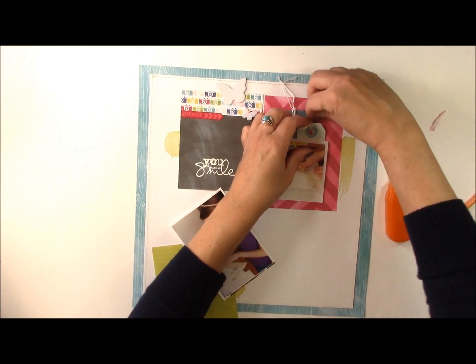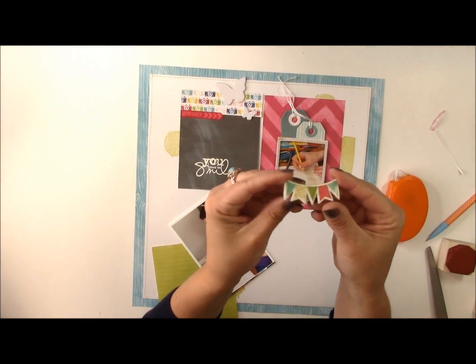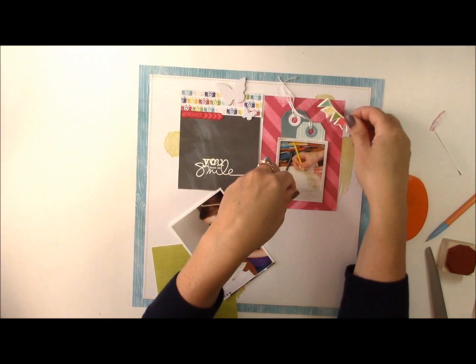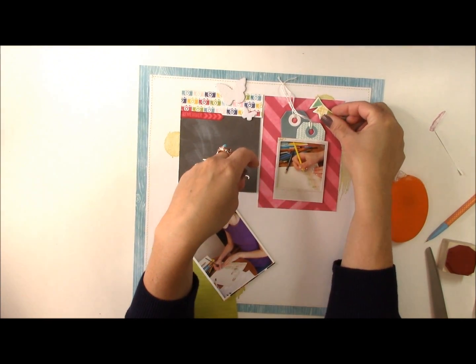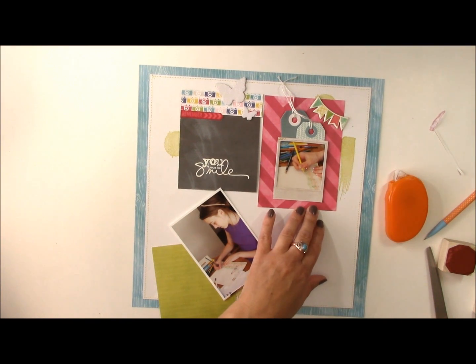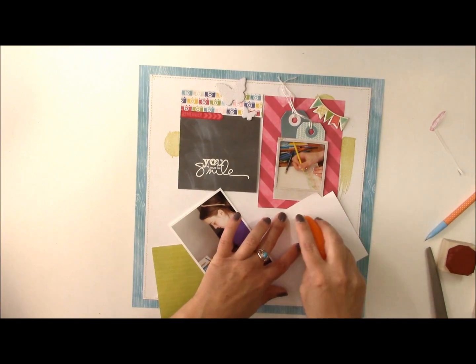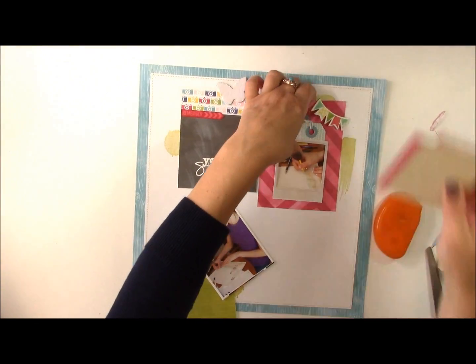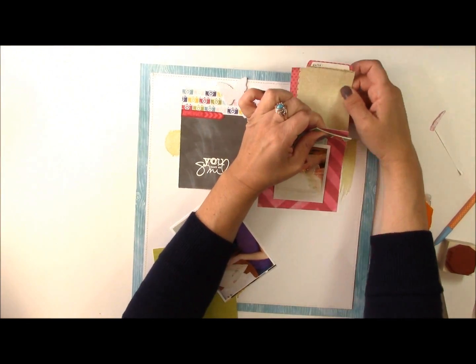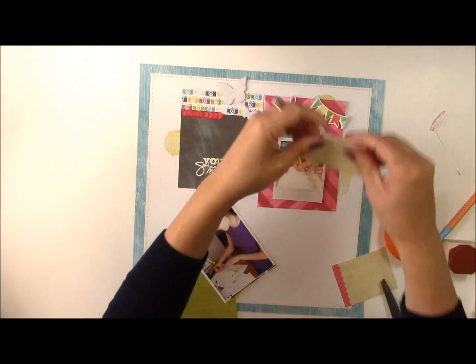From the Sweet Girl Collection, I have a chipboard banner sticker that I'm going to use — I picked it simply because it matched the colors I had in mind. Behind this grid I'm going to add this Fun El Studio date label, which is more like a file folder tab. We'll just place that behind. If you don't want to waste the whole thing, just trim it off.